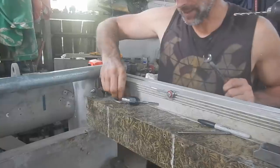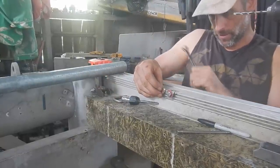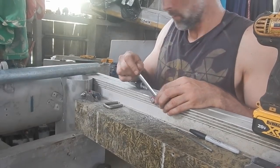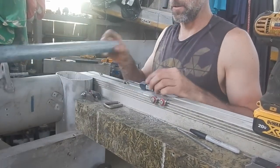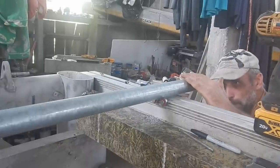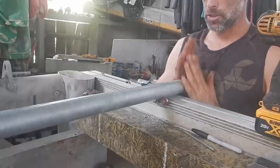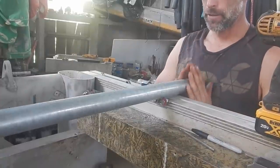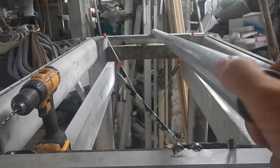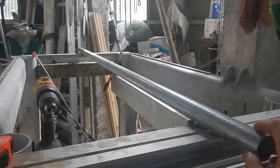Oh, that looks nice. I like that — going right there. The pipe will be able to ride on that. Let's check it out. Nice — beauty. A pair of those at the other end and I should be rolling. Ready for some steel cable. So nice.